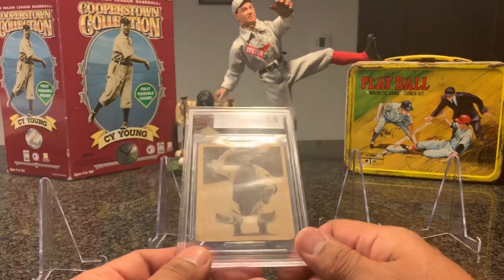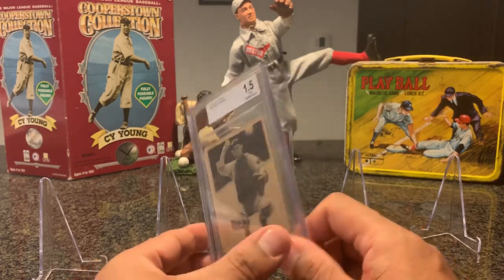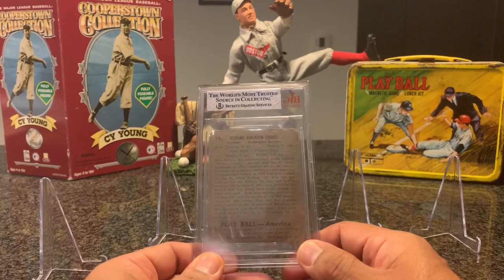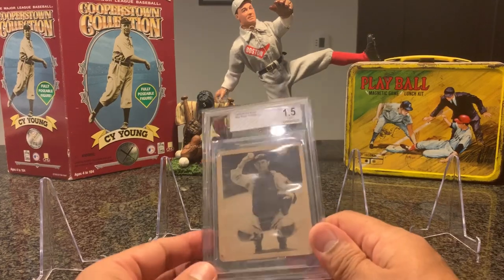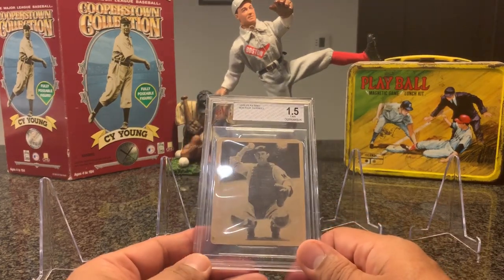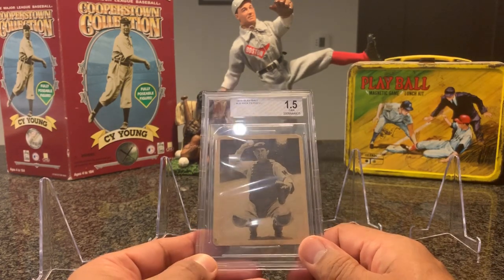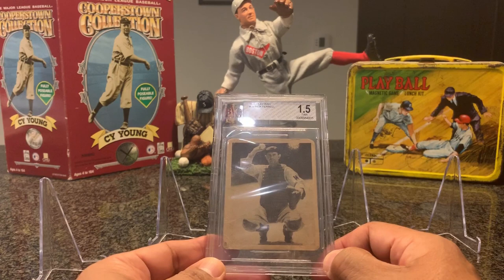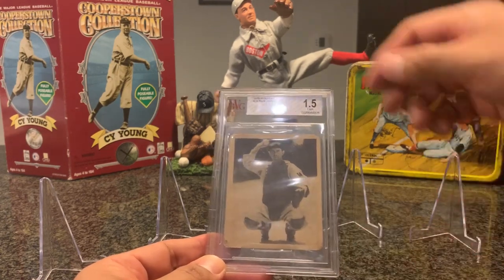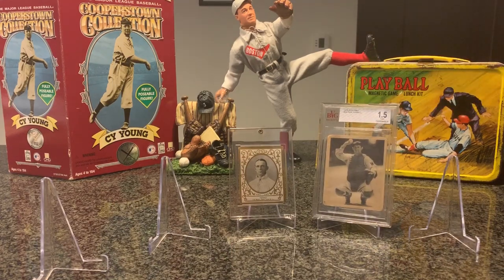Next up, I have a 1939 Play Ball card of Rick Farrell, a Hall of Famer considered one of the best catchers throughout the 1930s and 40s — an eight-time All-Star who played 18 years with a lifetime average of .281. It's not one of the cards I'm going to be very prideful of because it's a 1.5 with paper loss on the top and pretty rounded corners. But to be honest, I paid close to nothing for it, so I didn't mind owning it to show a 1939 Play Ball subject. And it's a Hall of Famer, so how could I complain?